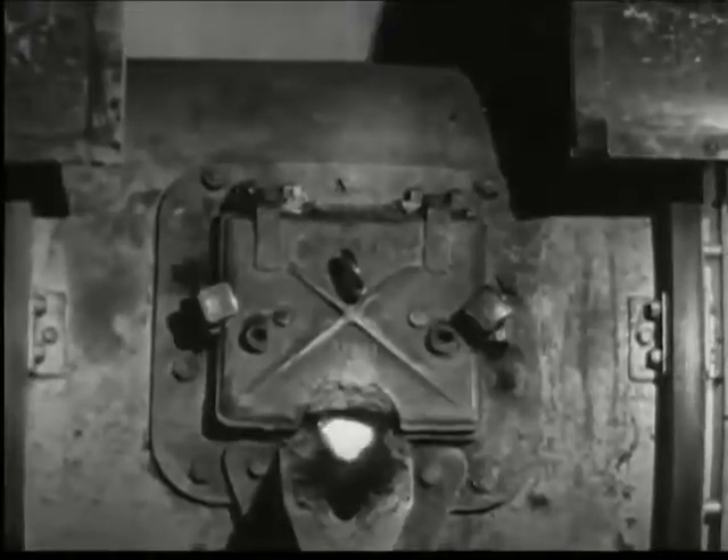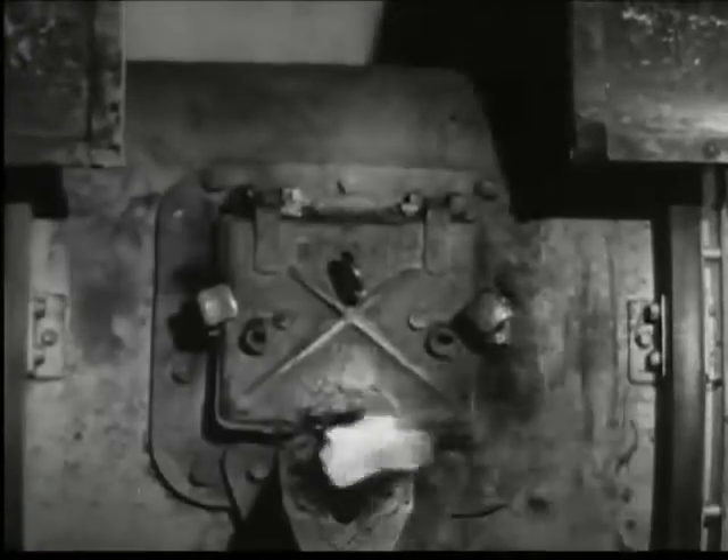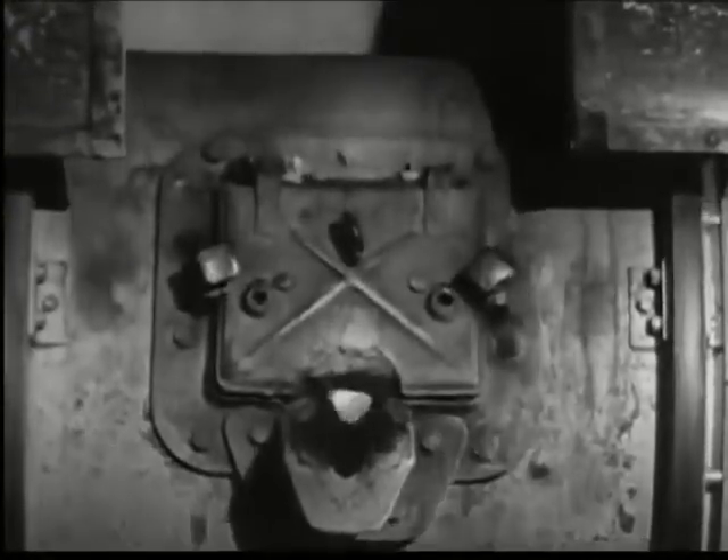The electricity is turned on. Flames and vapor belch forth, and the temperature is carefully watched as these furnaces start their work of fusing a strong, long-wearing alloy. During the melting, the entire furnace rocks to and fro to aid in the mixing.